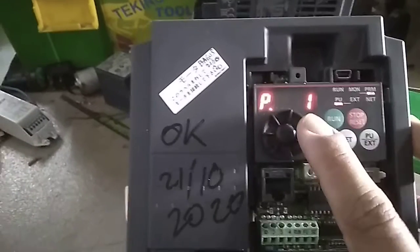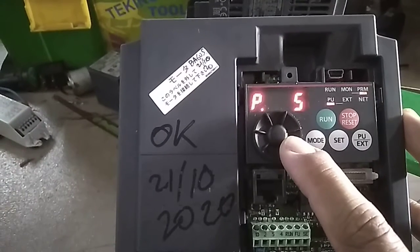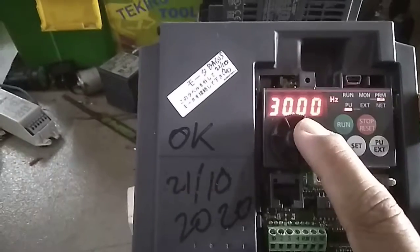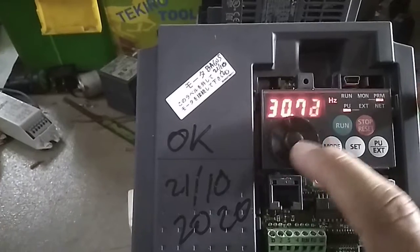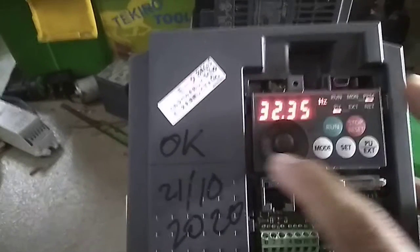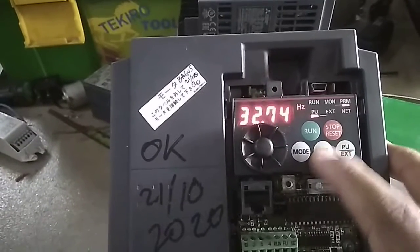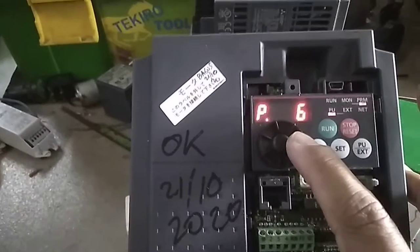To change another parameter, push SET again. You can see P1 — parameter one. Rotate the knob to choose, for example, parameter five, then push SET. You can now change the value of parameter five and save it by pushing SET, the same method as before.